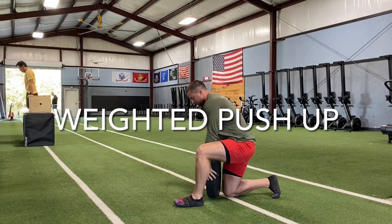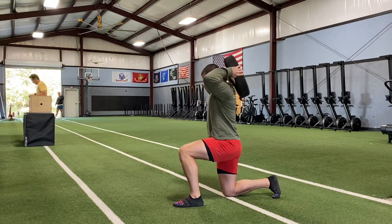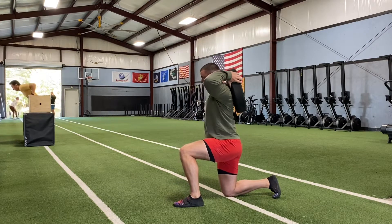This is a weighted push-up. I'm doing this without a partner, but this is much easier with a friend to put the weight on your back. You really have to do some work to set it up solo, but you can do it by yourself.